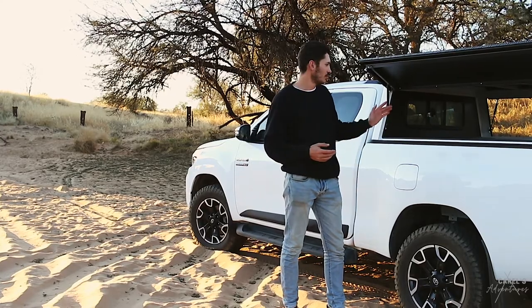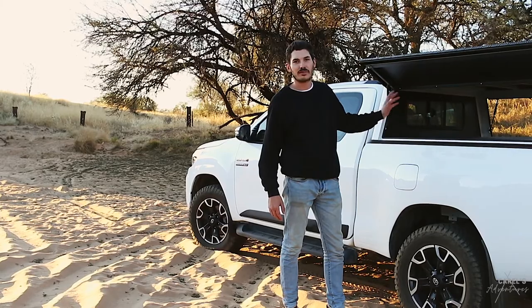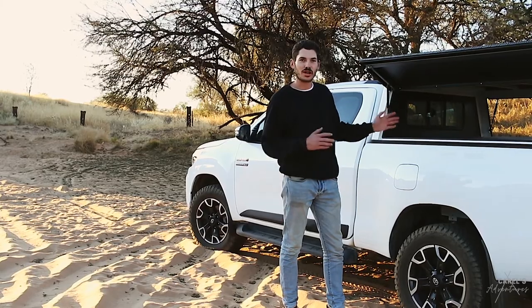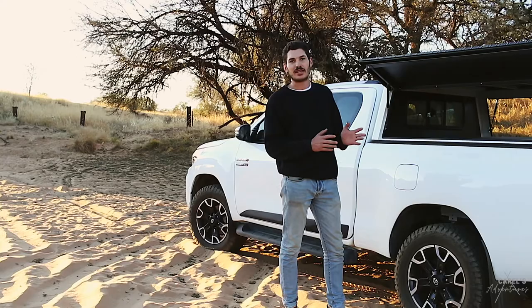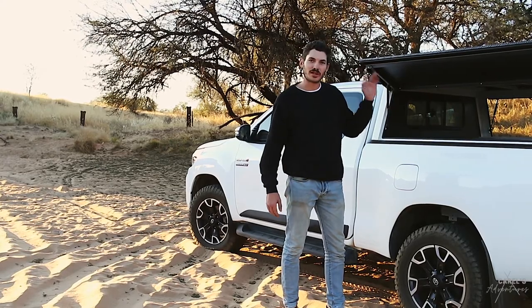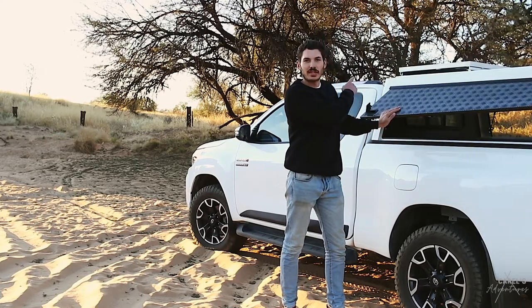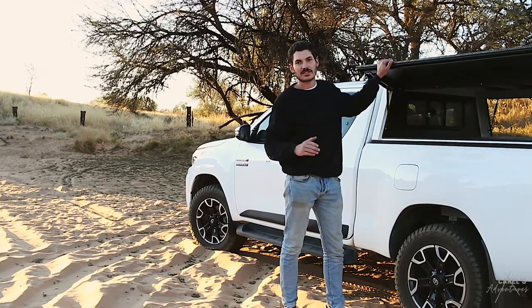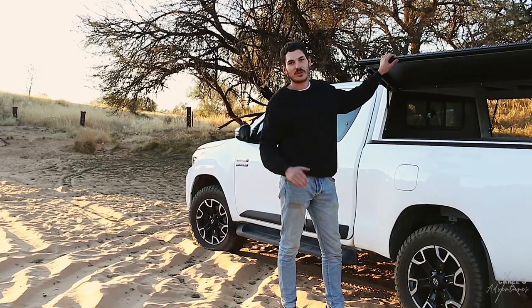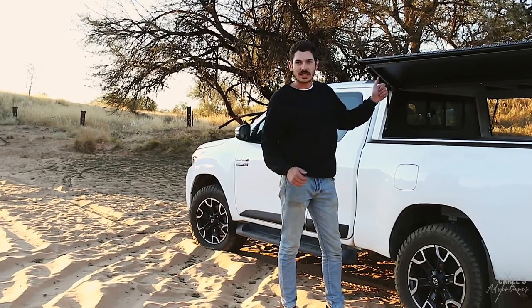So now I've managed to put my fridge into the back of the vehicle so you guys can get a better idea of what's going on — how it plugs in, all the functionality behind it. I've also managed to install my solar panel to the top of the canopy, which is amazing. That makes things a lot more versatile and easier to use. Let's get straight into it.